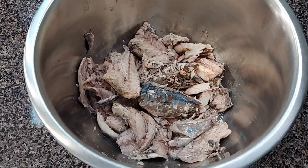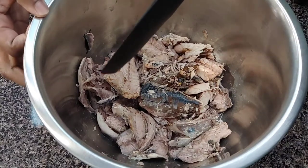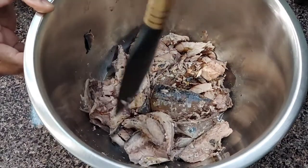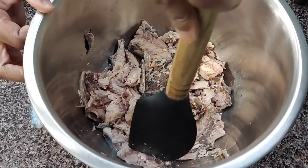Hey guys, welcome back to Simmer Down. Today I am going to make mackerel fritters. I have two cans of mackerel. I deboned the mackerel and now I'm just going to gently break it apart. I don't want it too mashed up — I just want it enough where it's like small chunks.